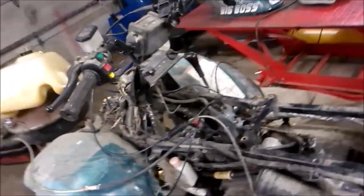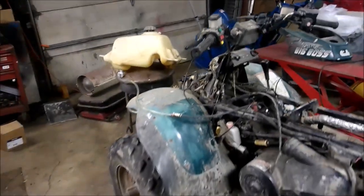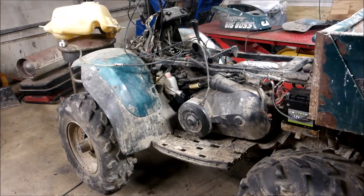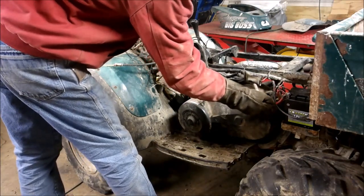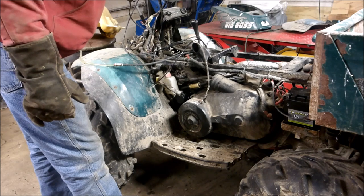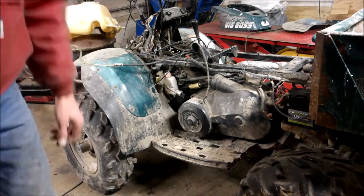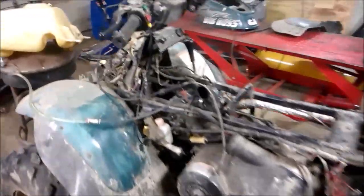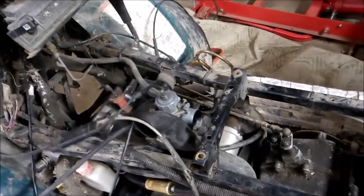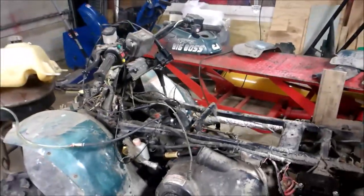Alright, you guys are gonna love this. Got my slide carb hooked up — I just got it hanging up here for now. Man, this thing really snorts once I start it up. Choke is off. Yeah — get rid of that CV carb, this thing's gonna take off like a rocket. I can't wait to try it out.